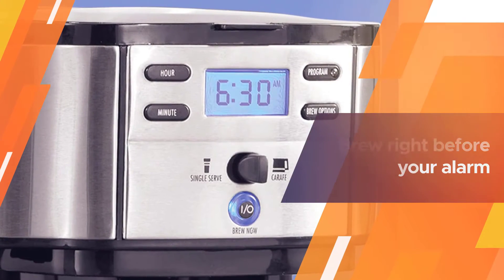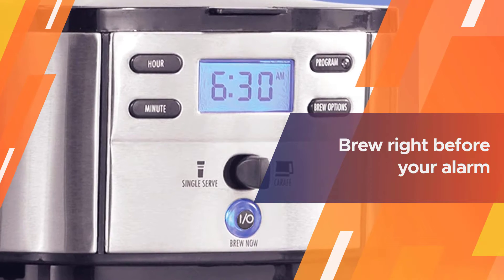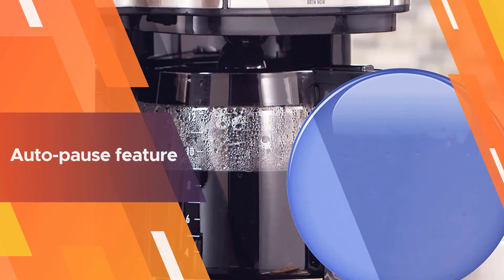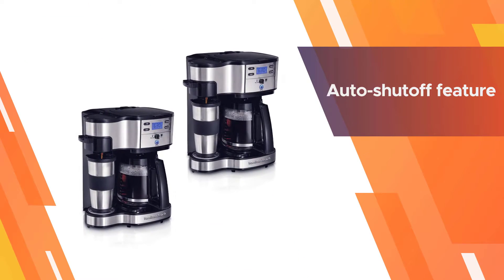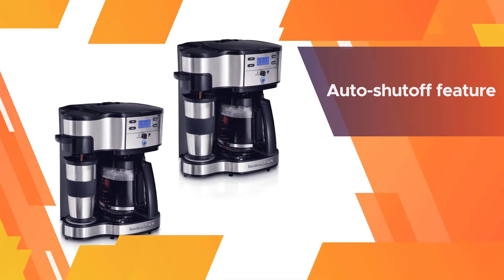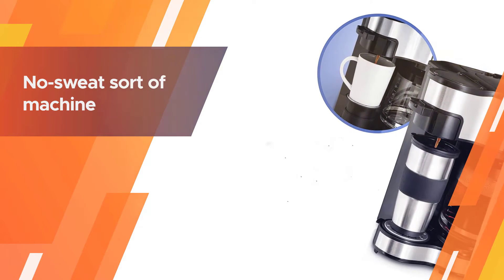Program your machine to brew right before your alarm so you can wake up to the delightful smell of brewed coffee. Use the auto-pause feature to snag a mug the moment you make your way to the kitchen, and let the auto shutoff feature do its thing two hours post-brew. It's a no-sweat sort of machine, which I think we can all appreciate.